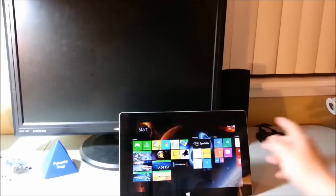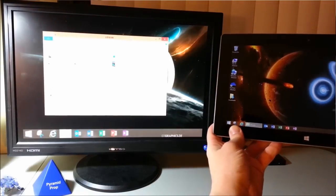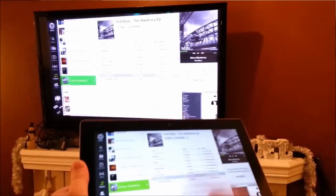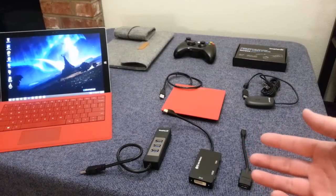Miracast is great because you can hook it up to your monitor and extend your Surface Pro 3 screen to your monitor or mirror your screen. You can also hook it up to a TV as well. And of course if you'd like to extend or mirror your screen with wires, there are options for that too.